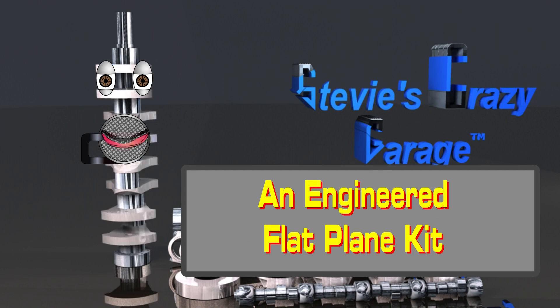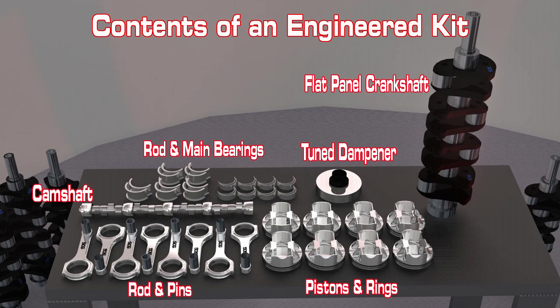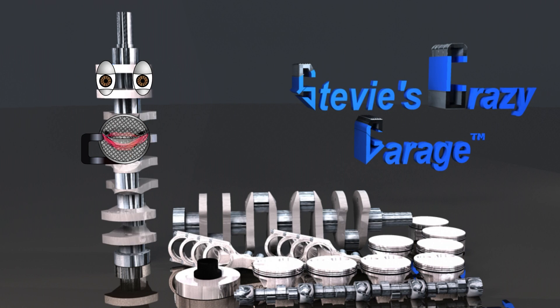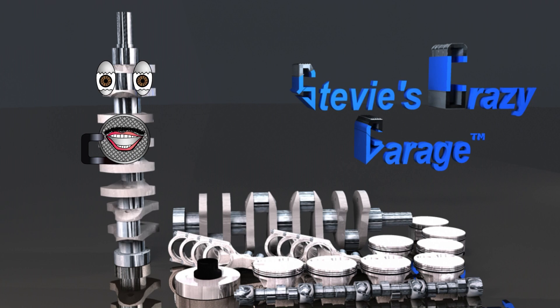The next thing Chris expects is an engineered flat-plane crankshaft kit. If the components are not engineered together, an irritating vibration could ruin Chris's day at the racetrack. Here is why.